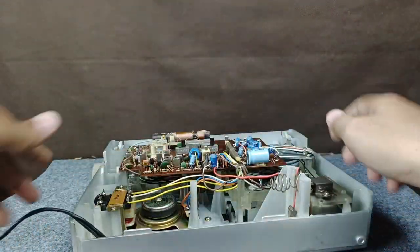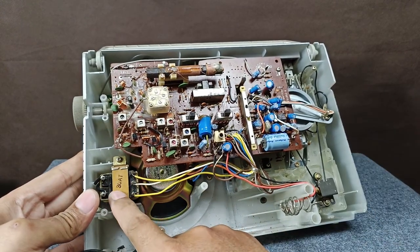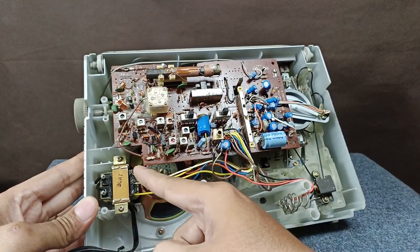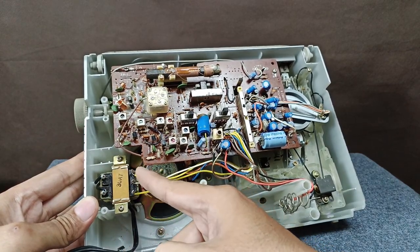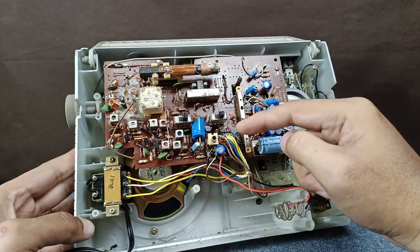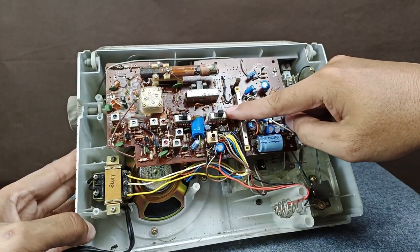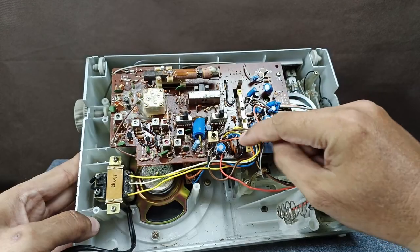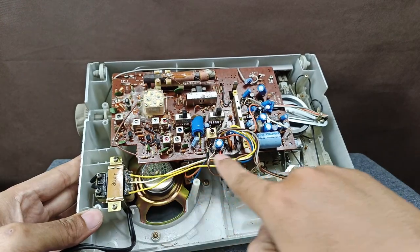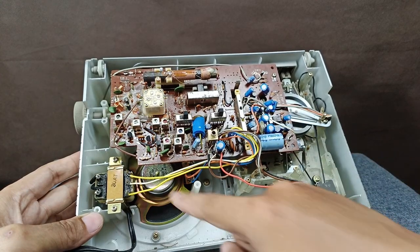The power cord is connected directly to the power transformer. This is the step-down transformer of this unit. This side is the primary at 100 volts, and the secondary side is this one. The connection is yellow, white, yellow — it connects to this pin, this pin, and this pin. It uses two diodes, meaning this is a center-tap connection.